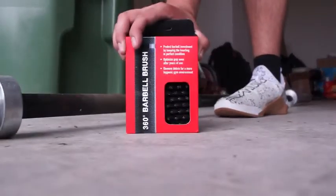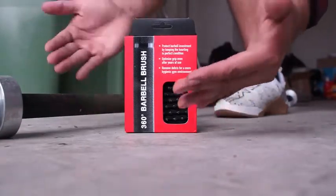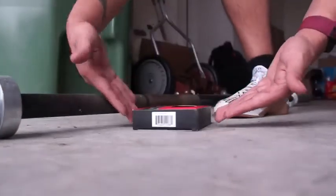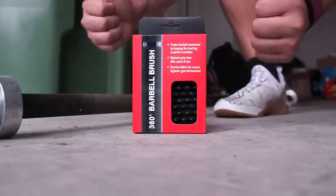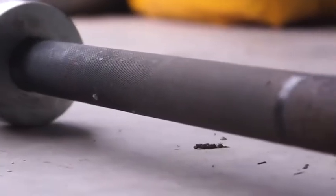Let's talk about it. Hybrid Athletics 360 Barbell Brush. This thing is a game changer. Truly, I am floored by this product. You really need this product. If you have a rusty barbell or you just want to keep your barbells nice and clean, you need to get this.